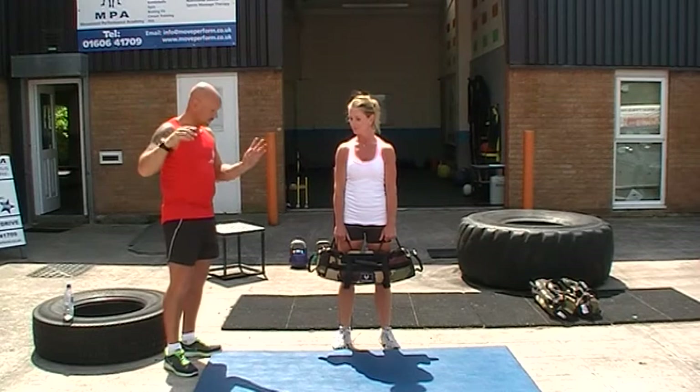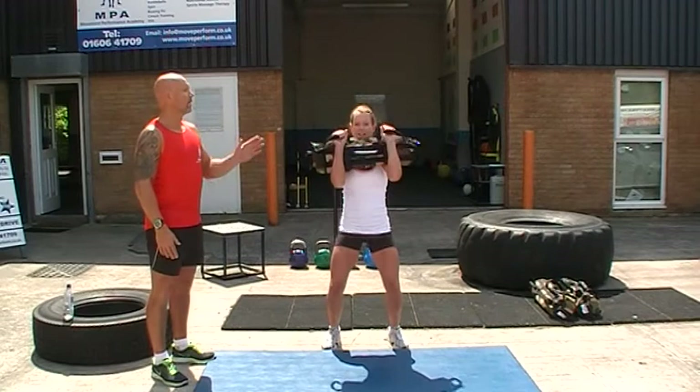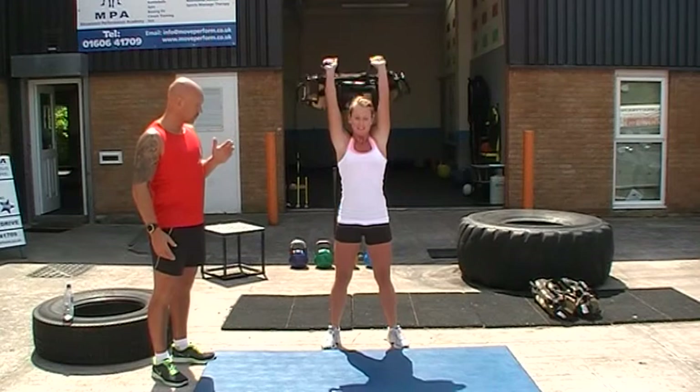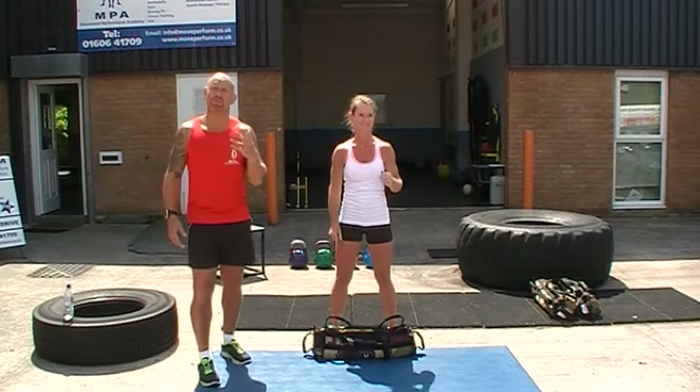Now if we look at the clean and press — we clean, dip and push high, great, back to the chest, shrug over. One more — clean, dip and push, nice — and back over.